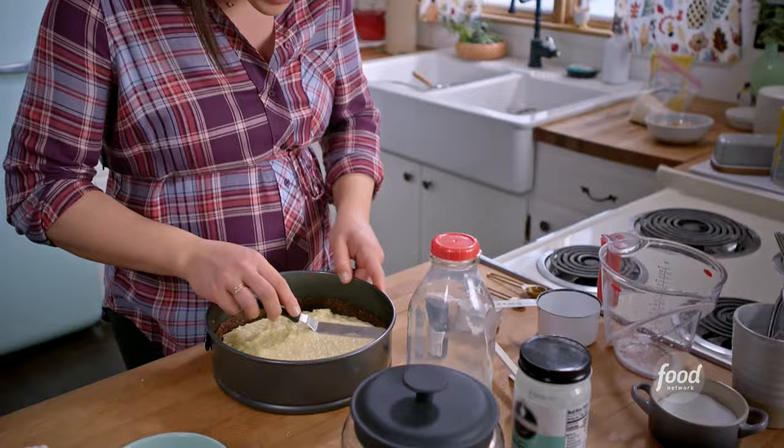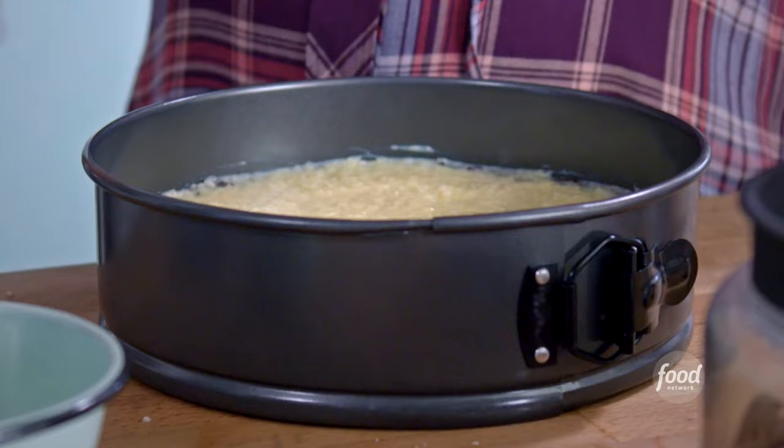I want it to come up over the cookie crust so that when it sets and I take off the sides of the springform pan, I can see the three layers. That is the base of my pie. I'm going to have this set in the fridge for about two hours.